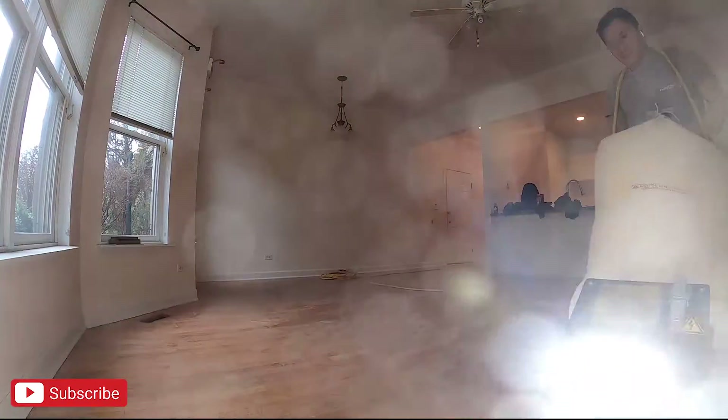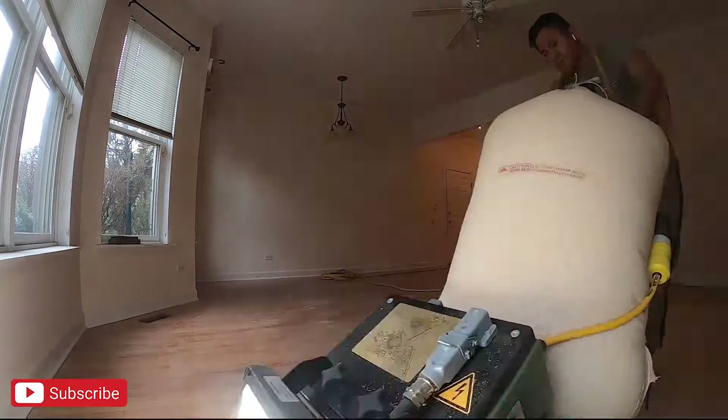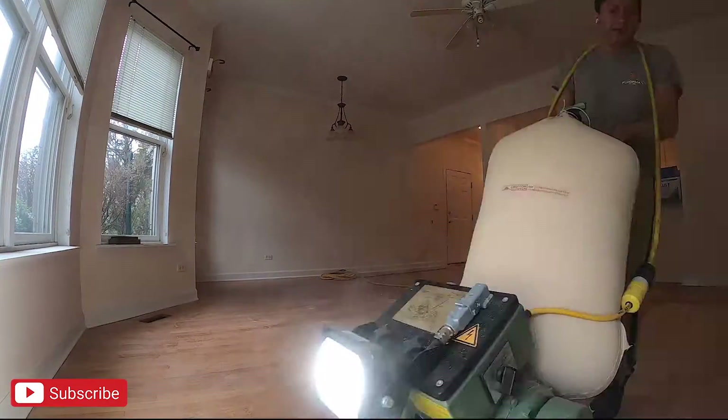What is up you guys, welcome back to the channel. In this video I want to take you guys along on a job that we recently completed for a customer of ours.